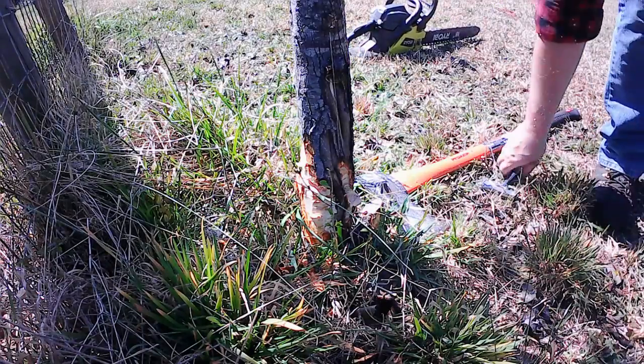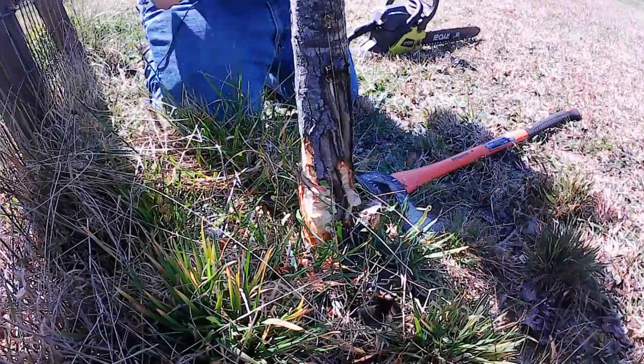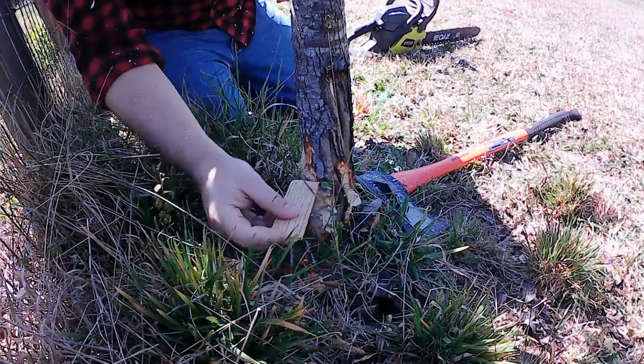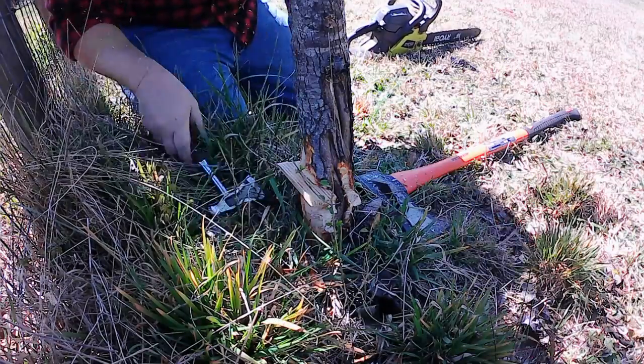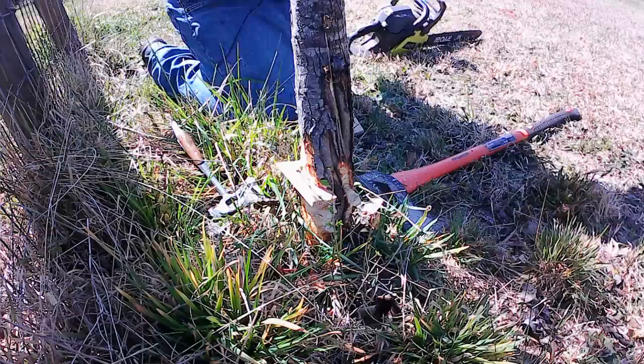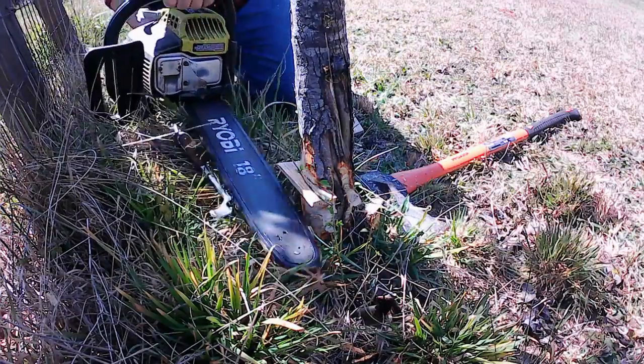We don't want any undue pressure on the blade. One of the things I've learned is you can use wedges to keep the pressure off the blade. I'm gonna put this wedge into the tree right here — just tap it into place like that — and that's gonna keep the pressure off the blade so we don't get bound up while we're trying to take this tree down.